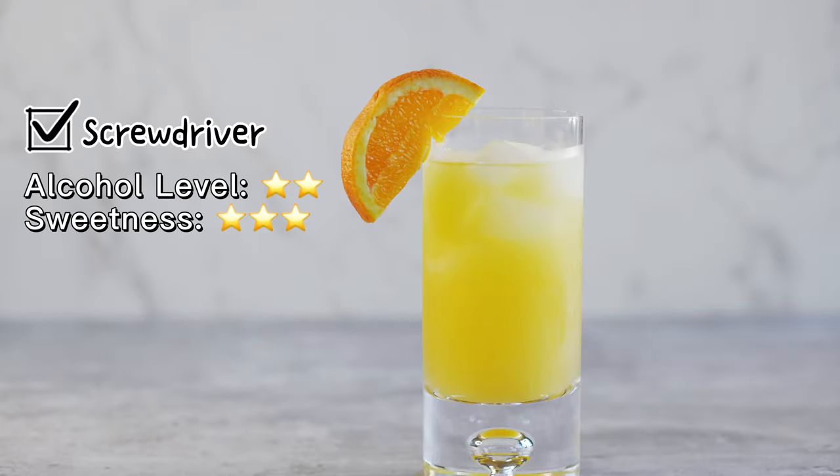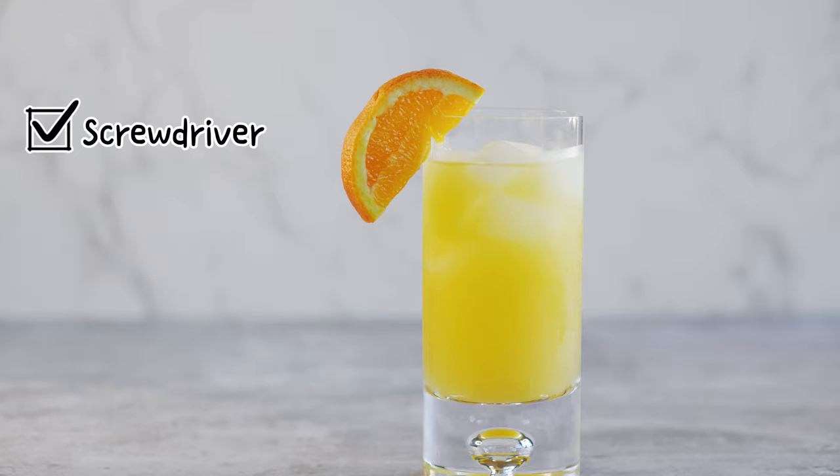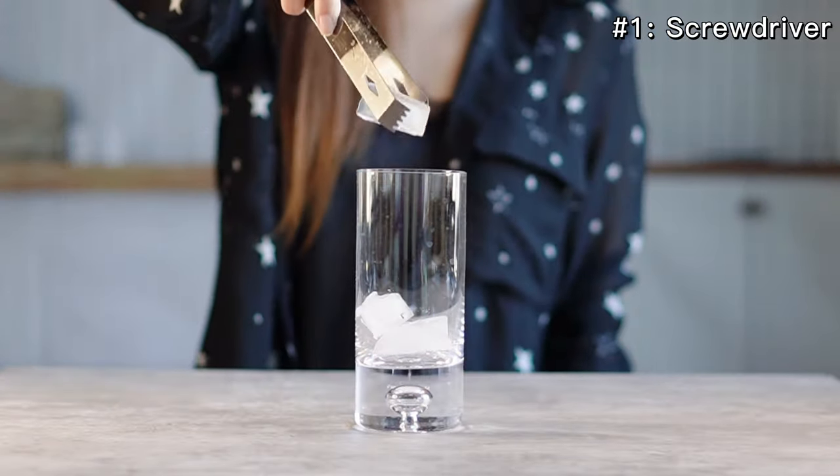The popular Screwdriver cocktail is one of the easiest cocktails to make. The drink is made with two ingredients: vodka and orange juice. In a highball glass, fill the glass with ice.